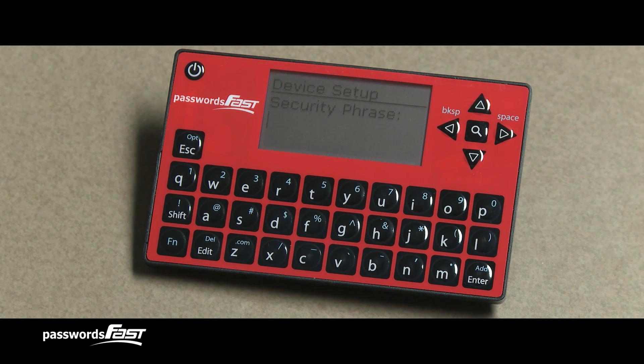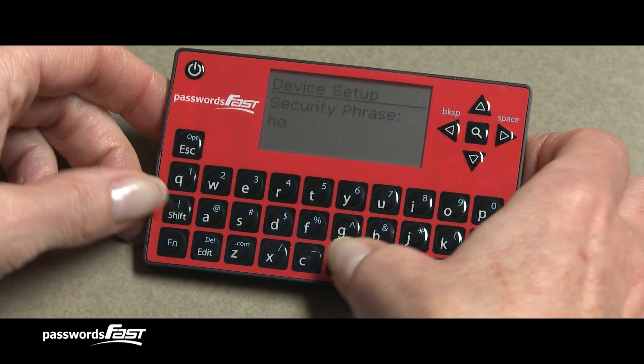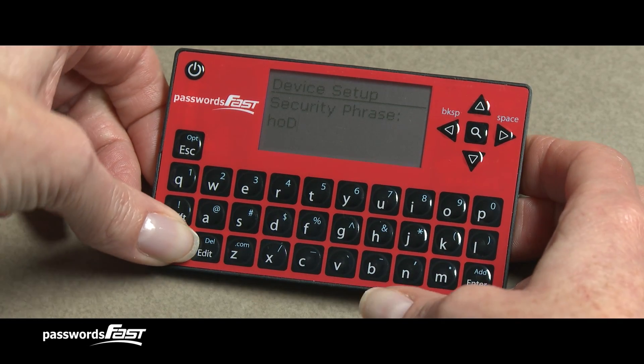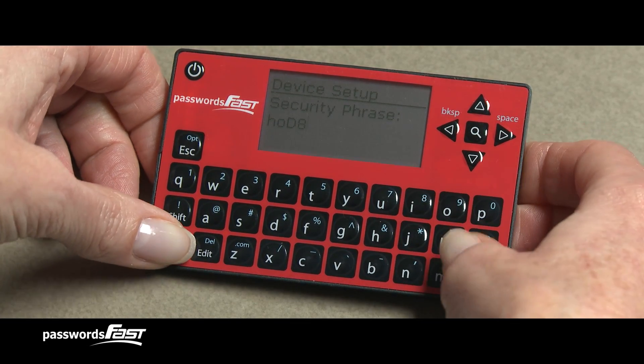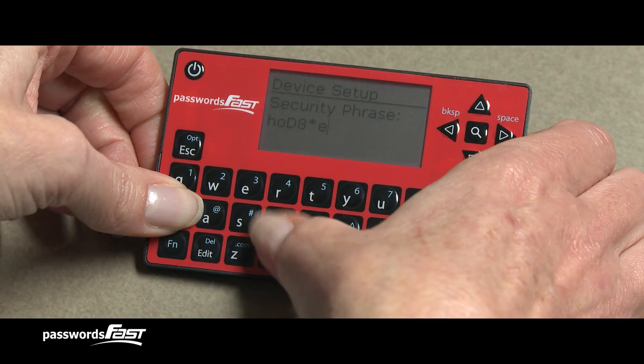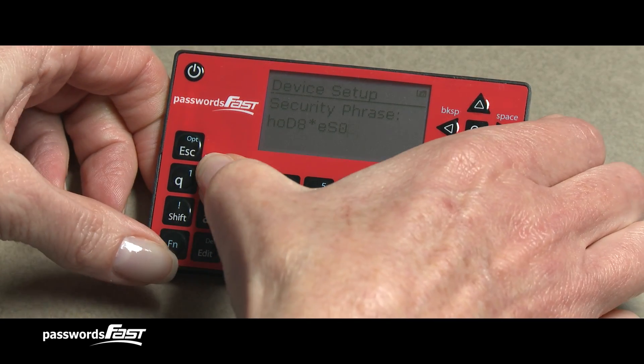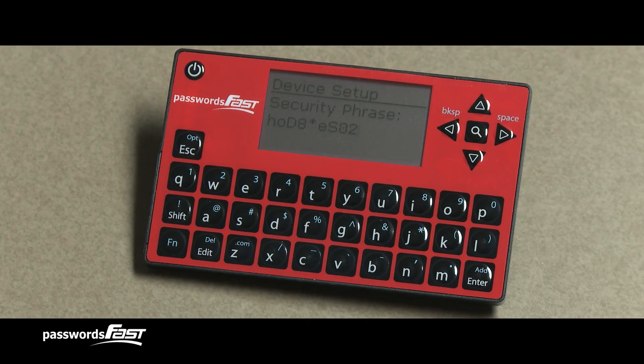I'm now on the Security Phrase screen, where I need to type in a one-time sequence of any characters I want. The longer and more unique you make the Security Phrase, the more secure your passwords will be. There is no need to remember the Security Phrase — you will never be asked for it again. This screen is a good place to practice typing in uppercase and special characters. Use the blue Function key to enter in numbers or special characters. Press the Enter key when done.